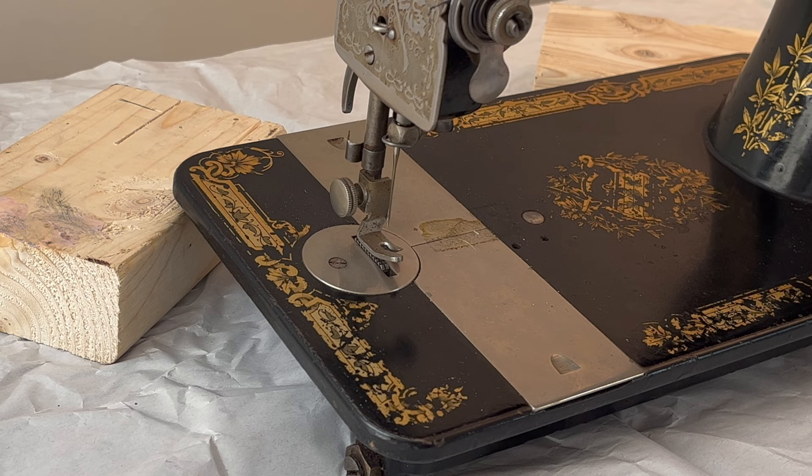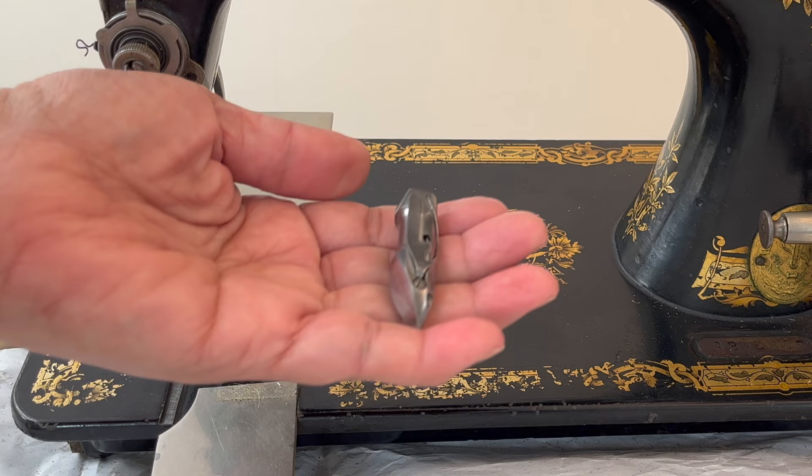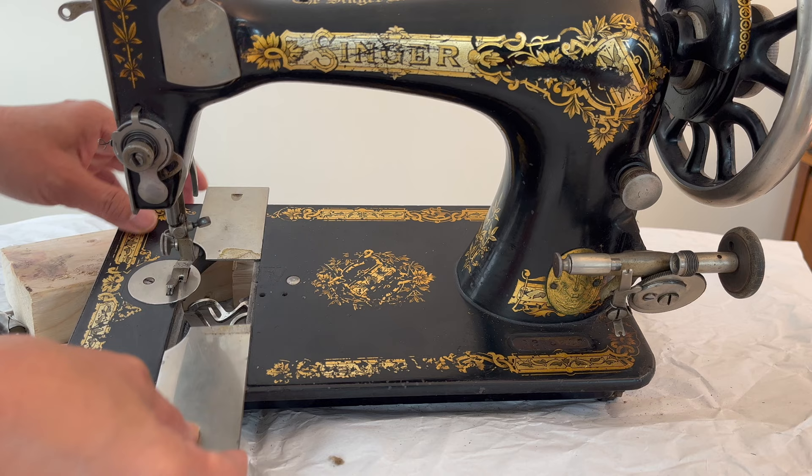Remove the hand crank for freedom of movement when cleaning around the machine. Next, remove the old needle for safety purposes, then remove the shuttle. To protect the pointed end of the shuttle, which acts as a hook, remove the slide plates so they don't fall off when you're cleaning under the machine.